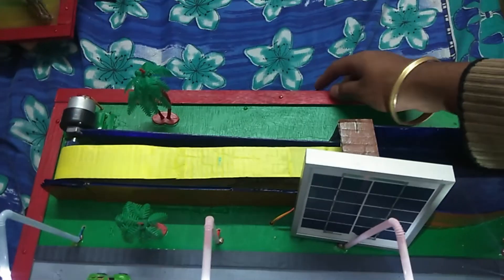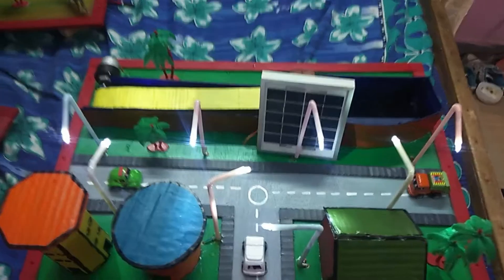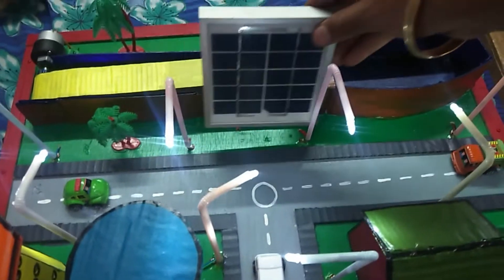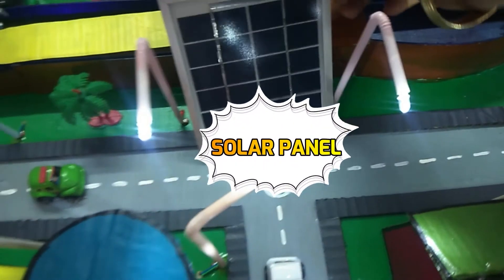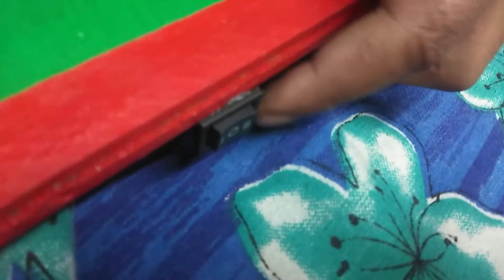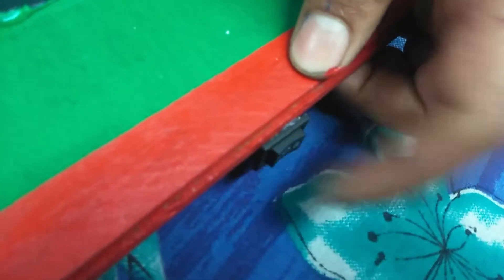This is working with the battery. When sunlight is present, we use this solar panel, and we switch the mode with the help of this switch — turning the battery mode off and the solar mode on.